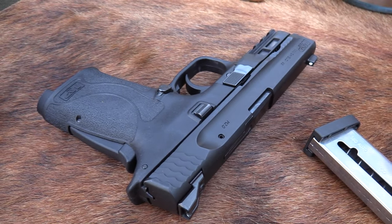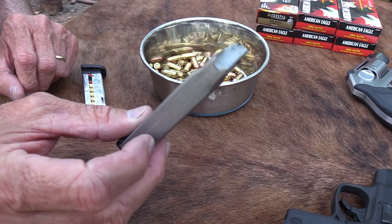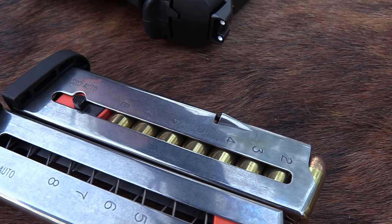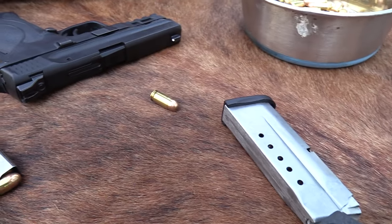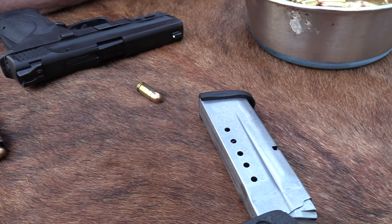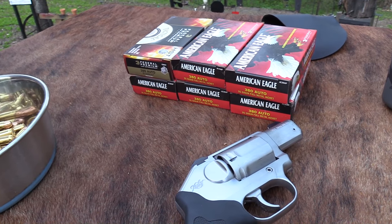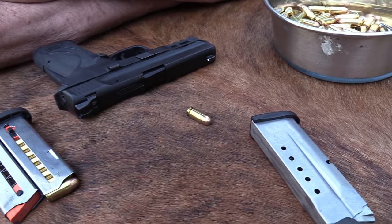I brought my 9mm shield out here. It's a different kind of firearm. You've got a kind of staggered magazine with it, a little wider, where you've got a single stack mag with the 380. Different cartridge. The 380 — another John Browning creation — is a little shorter. It's basically the same diameter, but it's a lighter bullet, generally around 95 grains. Not quite the punch of a 9mm, but still nothing you want to sneeze at.